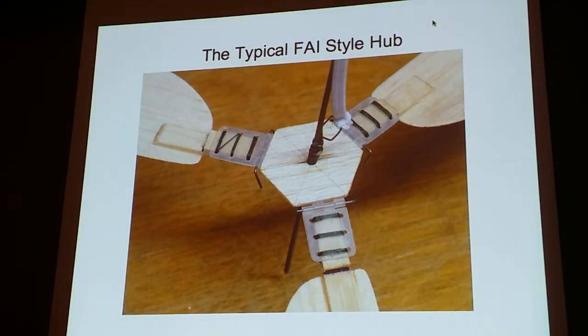We did research on what existing designs people were using. You can find these photos on the FAI website that Trip Harper and Chris Flanagan put together. This shows an existing design — again, you see the nylon hinges, a central hub with a graphite shaft running through the middle of it. All of these are internal-bladed helicopters.